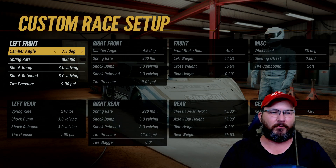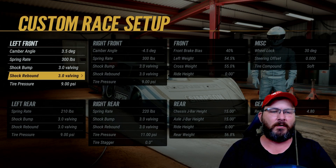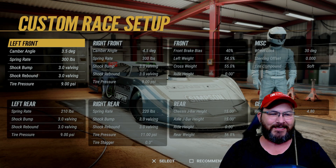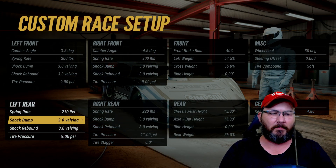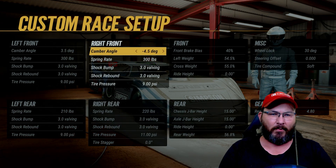All right guys, on the left front I've got a 3.5 degree camber angle, spring rate is 300 pounds, shock bumps 3.0, shock rebounds 3.0, tire pressure is at nine. Spring rate in the left rear is 210, shock bumps 3.0, shock rebounds 3.0, tire pressures at nine, camber angle is at negative 4.5 degrees.